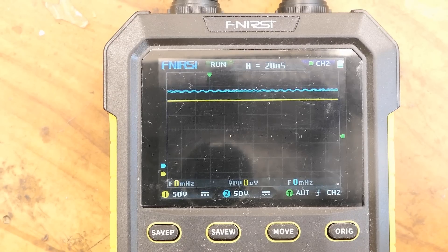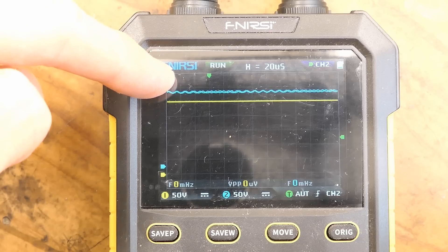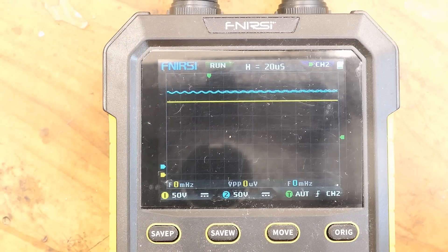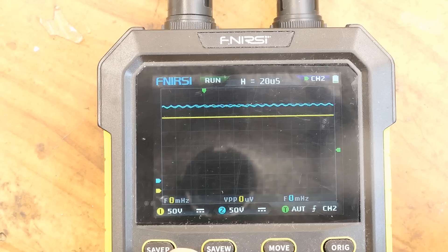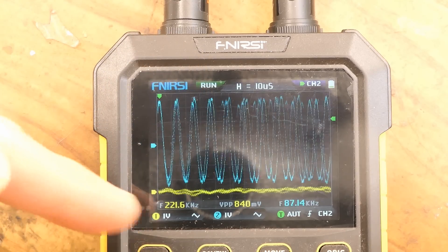Connecting the oscilloscope to the capacitors: the first one has a little bit of ripple, the second one no visible ripple because it has the second inductor in front of it. On both capacitors the AC ripple is just a small fraction of the DC voltage, as expected. The capacitor voltage in AC-only mode: one volt per division.